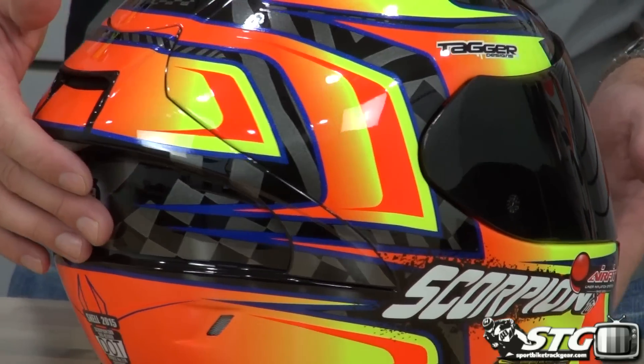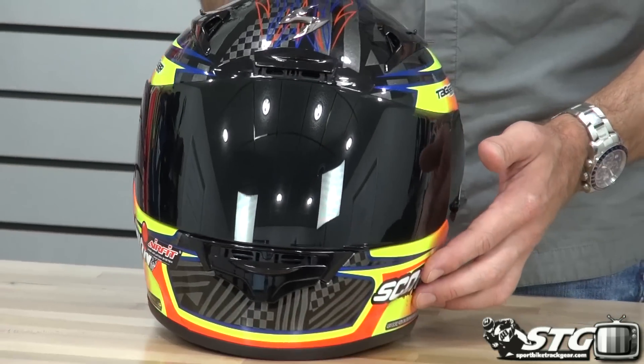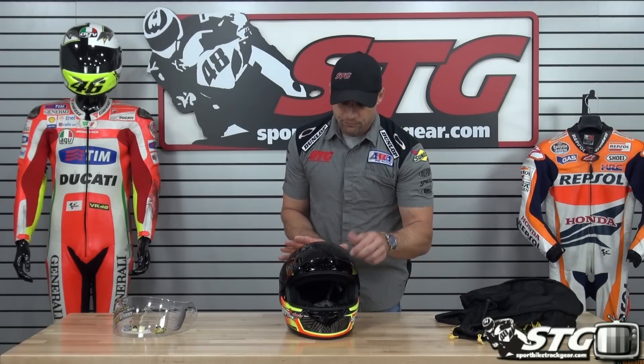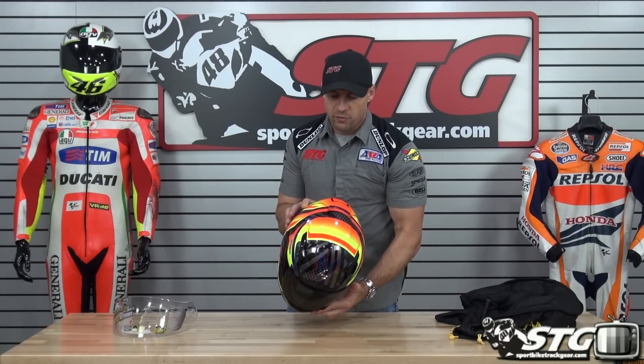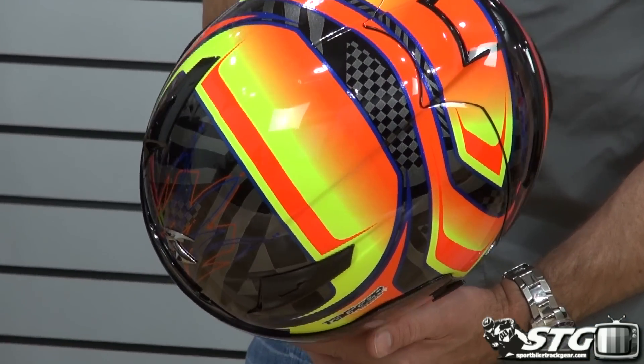Free shipping on any order over $40 to the lower 48 United States. Really affordable international rates. No restocking fees. Get the helmet from us, wear it in the house long enough to make sure you love it before you ride in it — that way you'll avoid any fees.